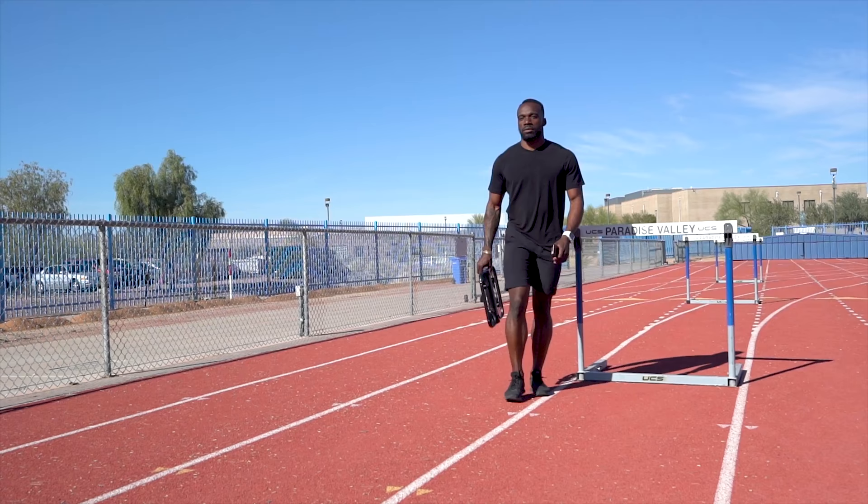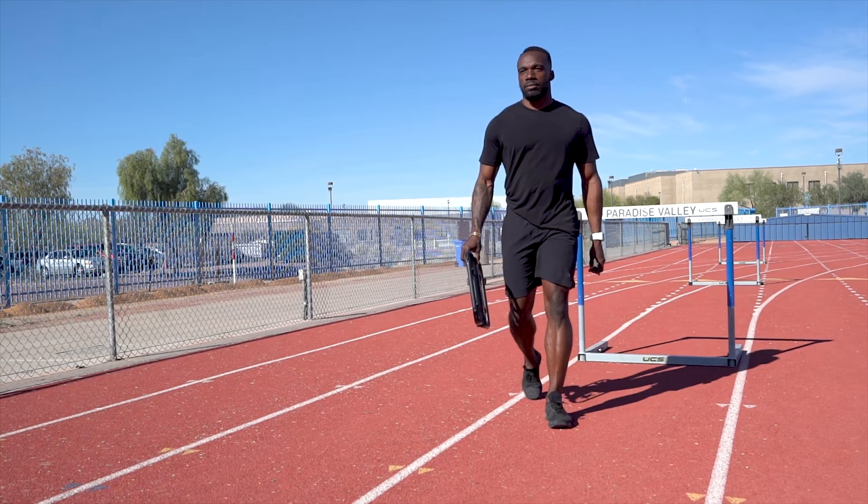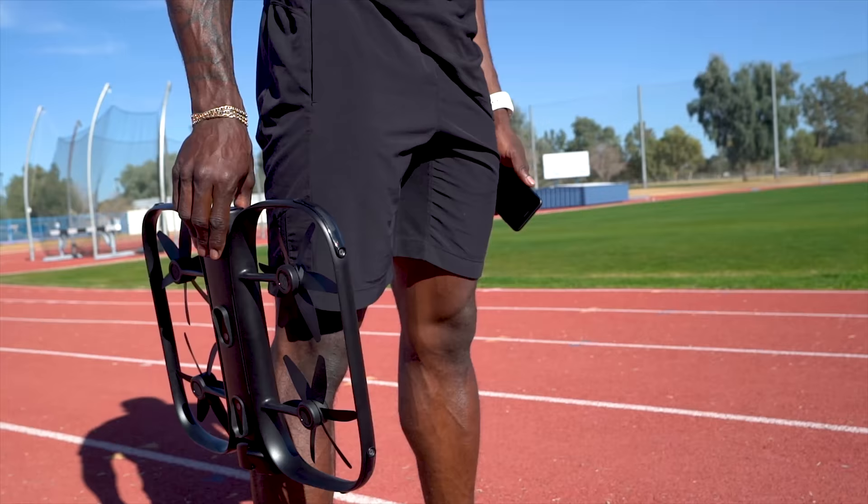My name is Mikael Thomas. I'm a three-time Olympian from Trinidad and Tobago. When it comes to using a drone at training, you need hands on deck. It's not something you can do alone.